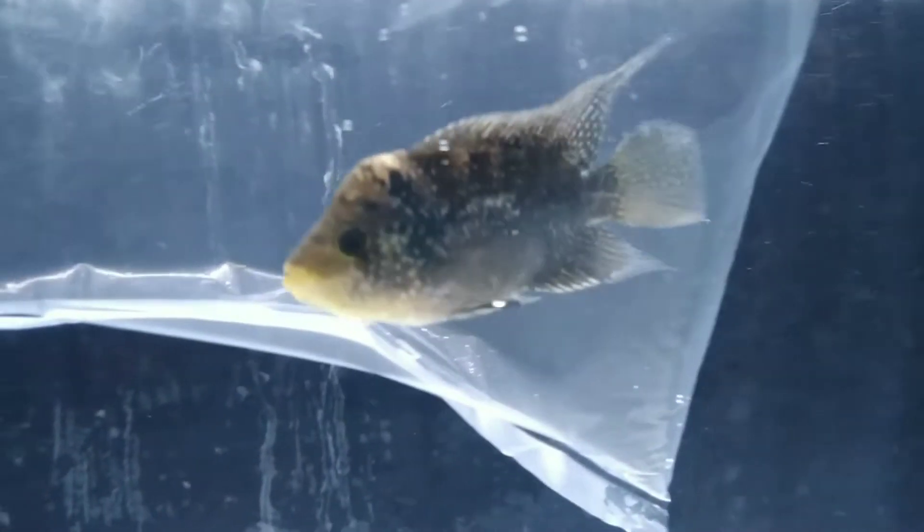Actually, I bought a new flower horn piece. It's a new beautiful golden base flower horn.